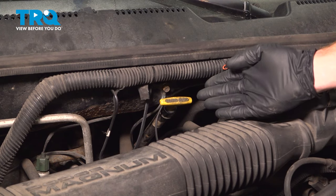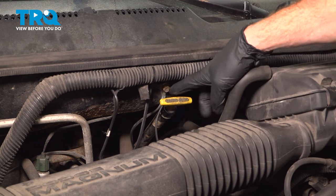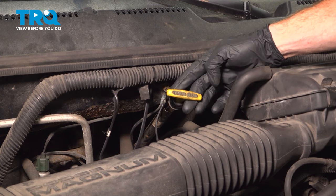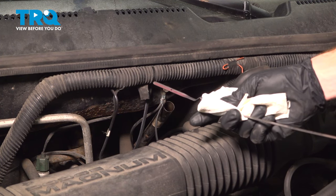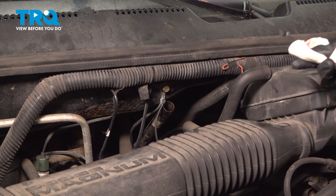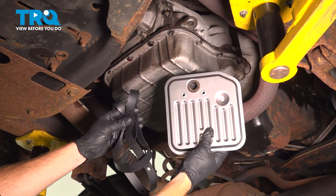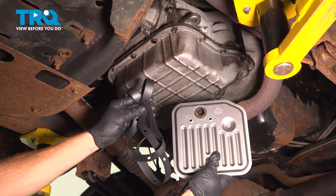Let's get started on our job. The first thing we'll do is make our way under the hood along the passenger side. We're looking for the transmission dipstick. Go ahead and remove that and give the fluid a quick check — it's always a good idea to know what you're working with. We'll wipe this off and set it aside. It's a good idea to make sure you have a brand new filter and a gasket to do this job.